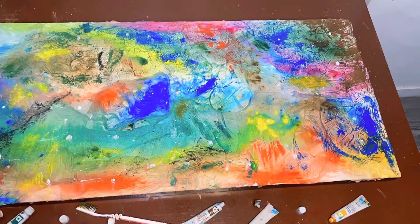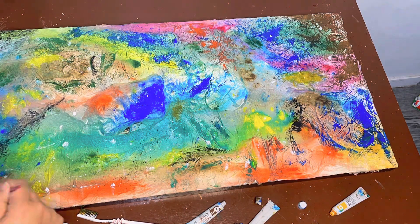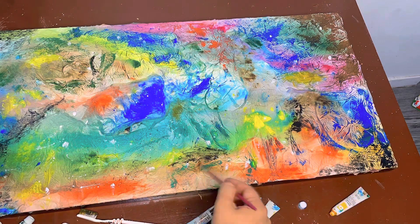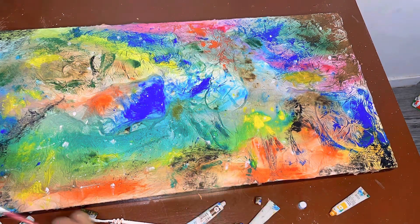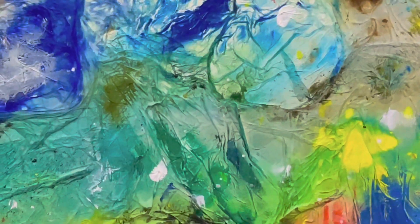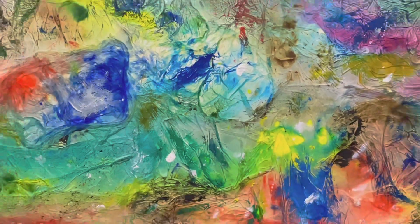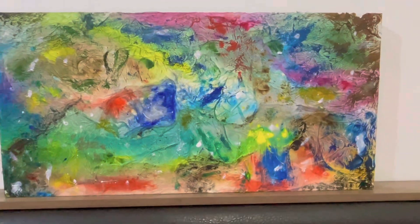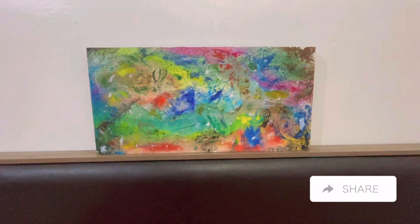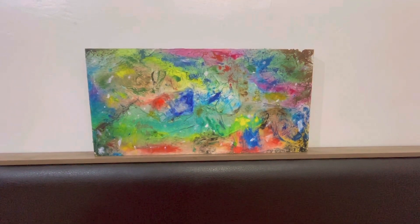I kept adding colors and modifying, adding more details here and there, and I was very entertained. I liked the whole outcome, to be very honest. I think I'll be doing this on a larger scale in the future, but for now I'm very satisfied with the result. Let me know what you guys think in the comments below. Don't forget to like, share, and subscribe to this channel for more videos like this. Until next time, toodaloo!